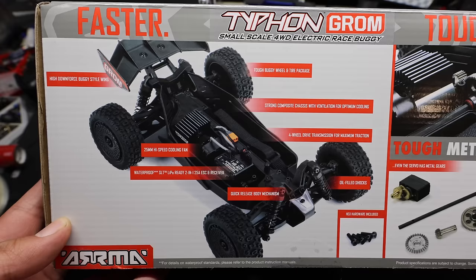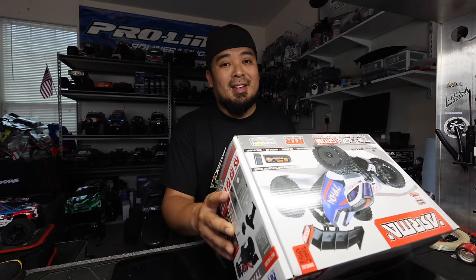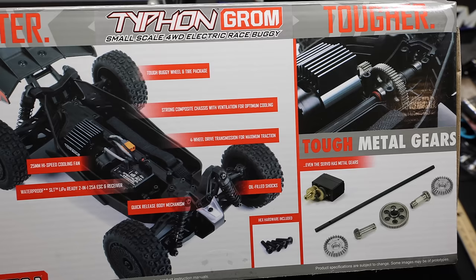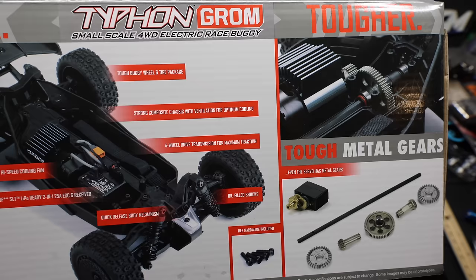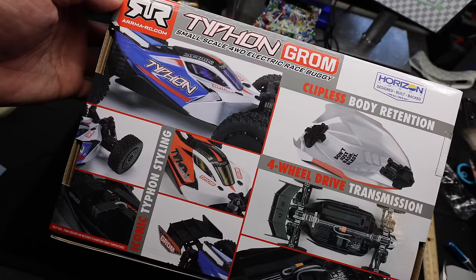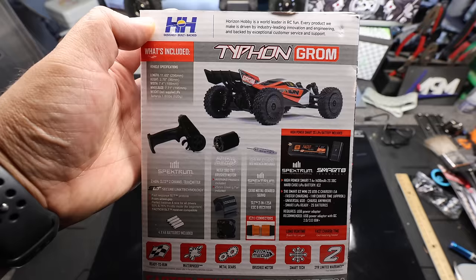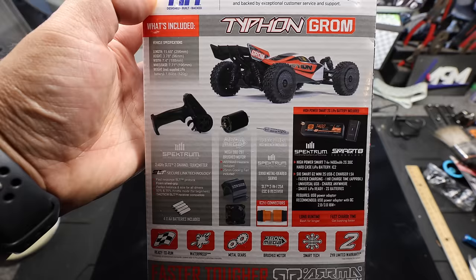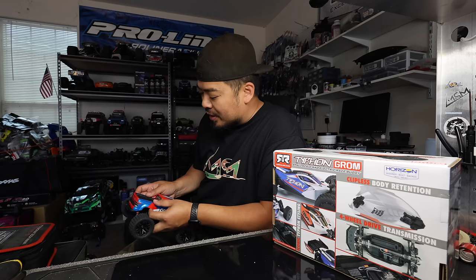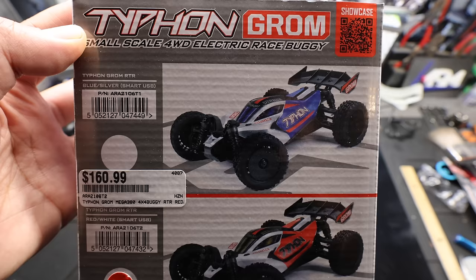It shows all the different features: high downforce wing, a cooling fan — which is new, I don't think the Granite Grom has that — quick release body mechanism. I saw the way this body mounts and releases; it's pretty freaking sick. Tough buggy wheel and tire package, oil-filled shocks, hex hardware included. On the other side it talks about the 2.4 GHz SLT 2-channel transmitter and the 380 mega brushed motor — it is not brushless. But it does include a heat sink and fan now. The Granite Grom came with a heat sink but no fan, so the Typhon has a fan.